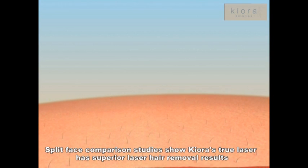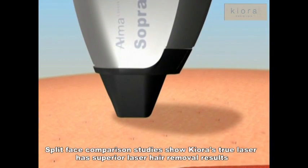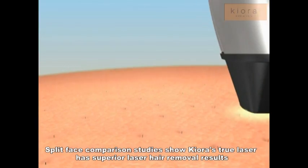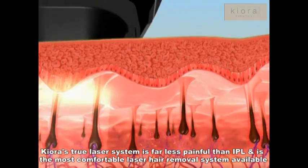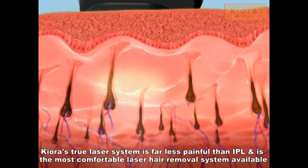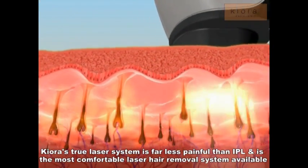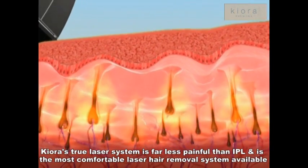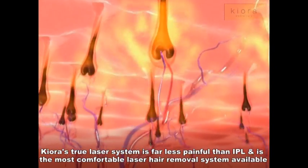The Soprano XL's revolutionary SHR mode provides an ideal combination for efficient hair removal. The SHR mode uses the optimal hair removal wavelength of 810 nanometer diode for deep penetration into the dermis where the hair follicle is located. The SHR mode has consistent high average power capabilities to enable the 10 pulse per second repetition rate for hair removal in motion. The SHR mode enables a low-fluence, in-motion approach for virtually painless hair removal.